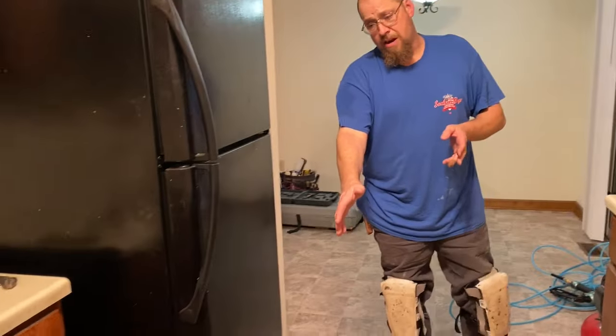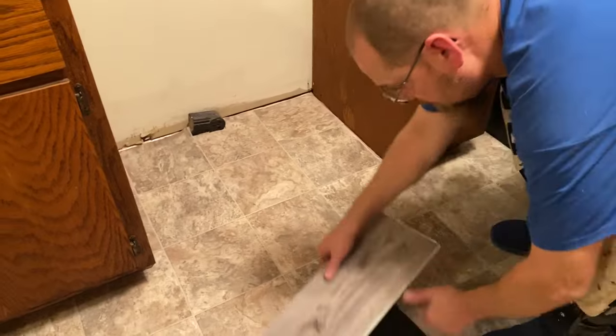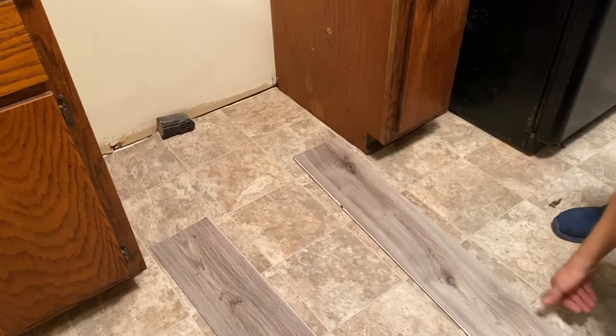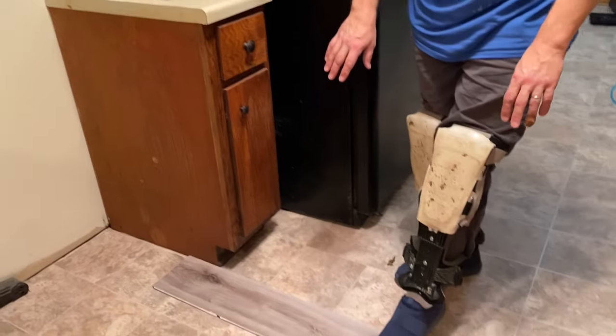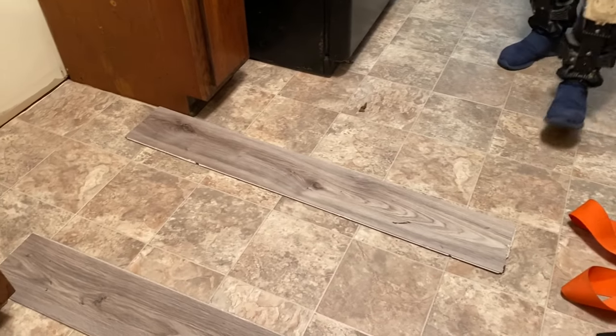That's how we move appliances. We're going to do the stove the exact same way. I'm going to take those vinyl planks and set them right where the stove goes. The stove goes right there, so we'll set the planks right there, plug the stove up, slide it back on the vinyl plank, and once it's in the hole, we'll lean it and pull them out just like we did with the fridge.